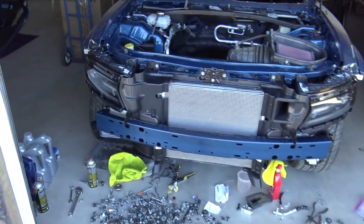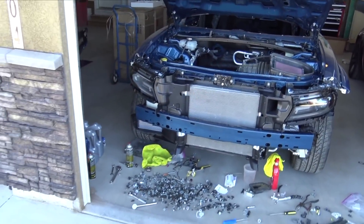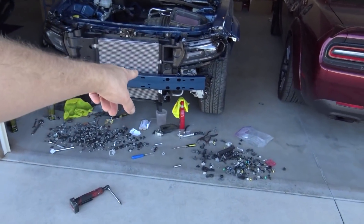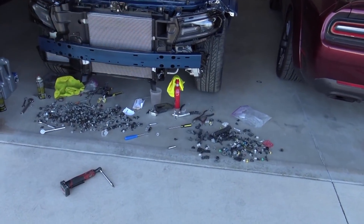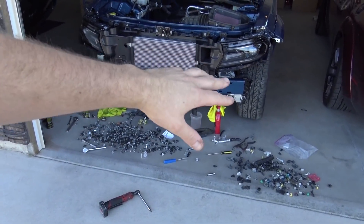So what I'm going to do now is throw the bumper on and pretty much button all this stuff up. We have the headlights all the way bolting in and she's going to be pretty nice. I can't figure out what I'm going to do about that duct on that side — I might actually modify that before I throw the bumper on.